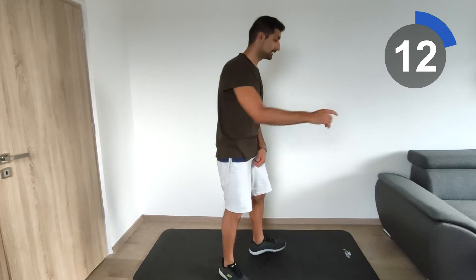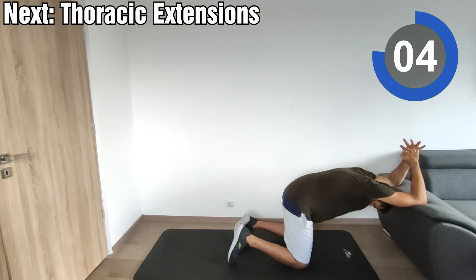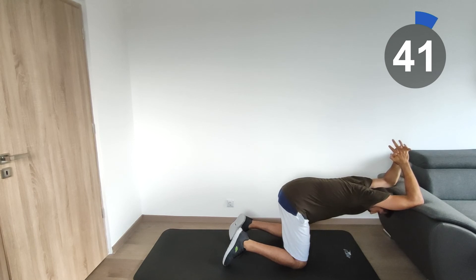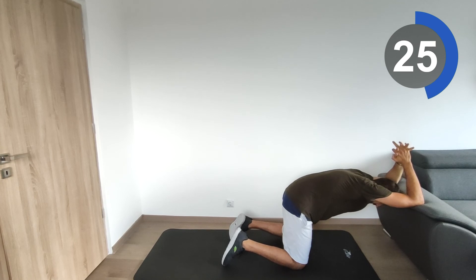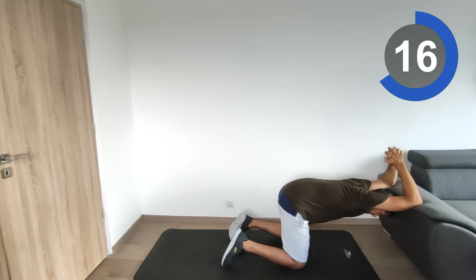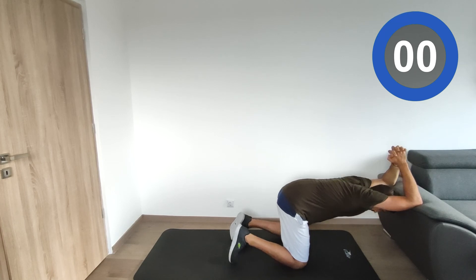We'll do thoracic extensions on the couch one more time. Start — try to push the upper body towards the ground and keep your core muscles strong and tight. Relax a little bit, then go down one more time. Push down one more time.